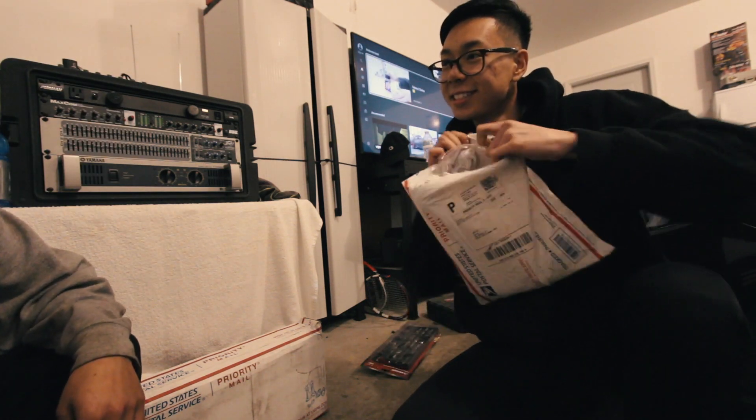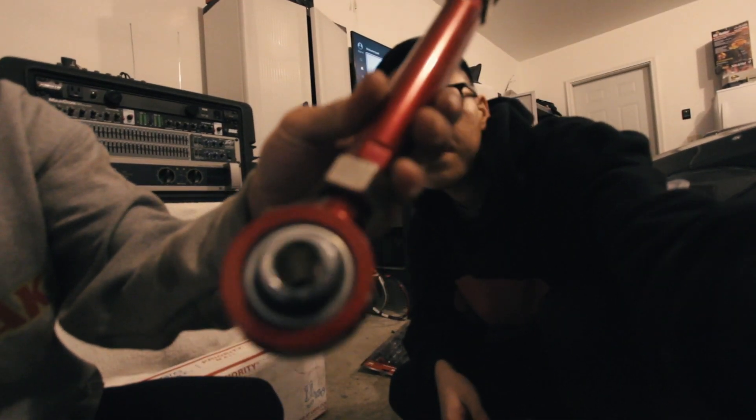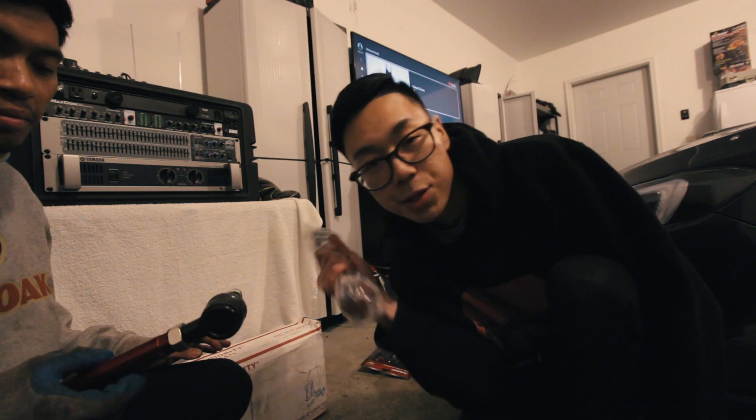They're the same as mine! Apparently Max and I got the same ones — there are so many on eBay. Alex told me they should do the job, so hopefully they do. Nice. Let's go ahead and get these thrown on super quick. Hopefully nothing ever goes as planned, but I hope this goes as planned.